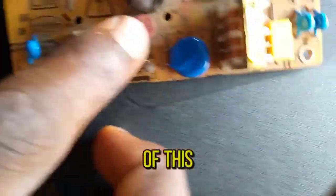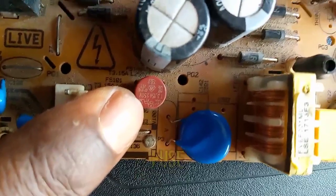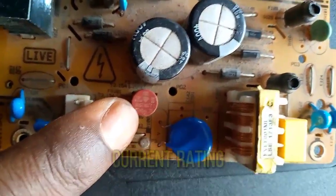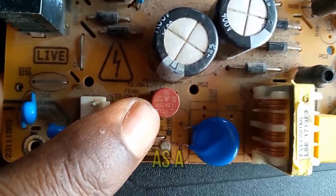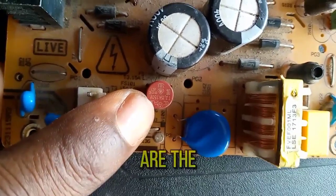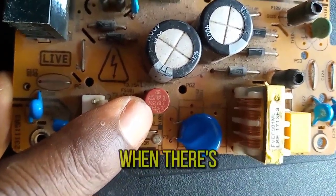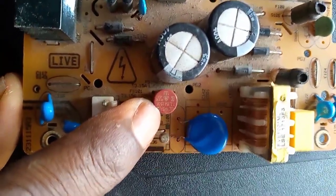The name of this device here is a fuse. It's a fuse. If you look clearly on it, you are going to see the current rating: 3.15 amperes, 250 volts at the voltage rating. That is the current it can support up to before breaking during a short circuit.